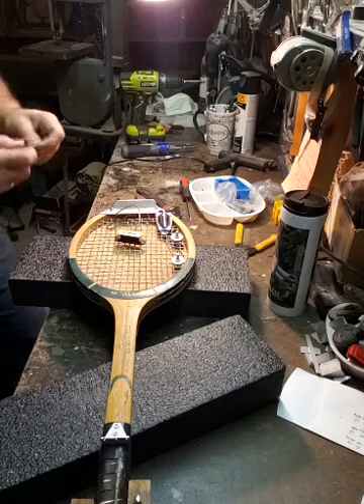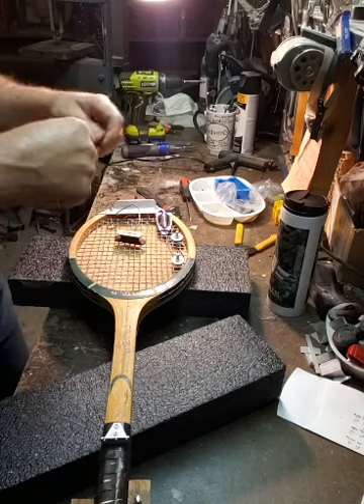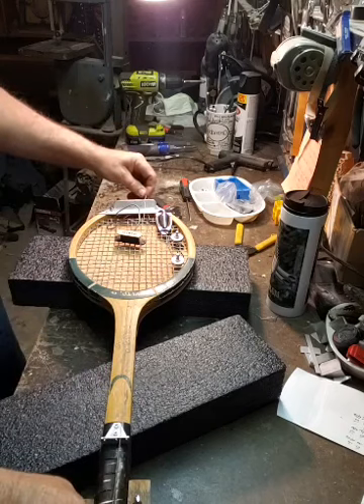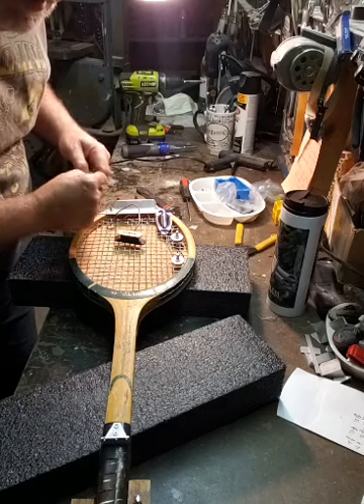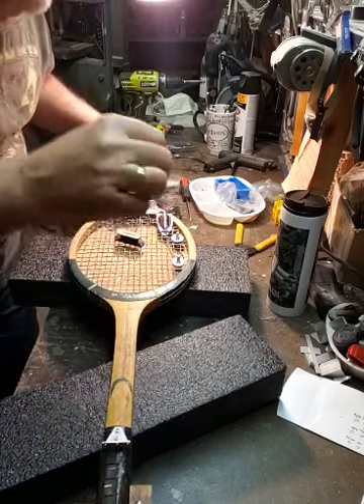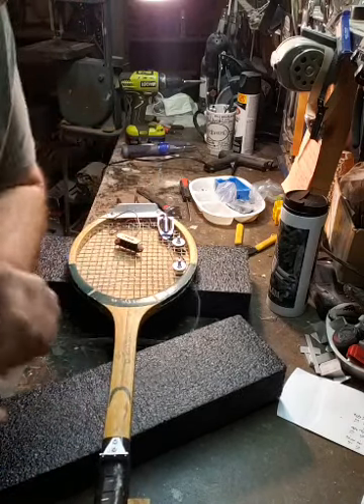What I do is I save some of the old strings for this purpose. I'm putting an old string on here up in the top because it's not going to make any difference for testing.